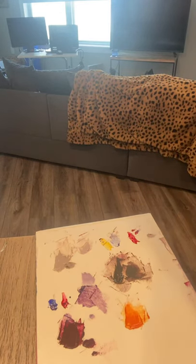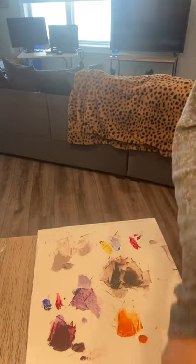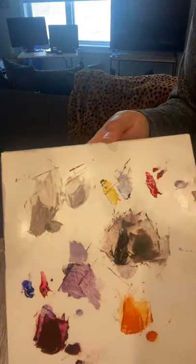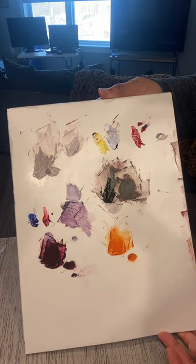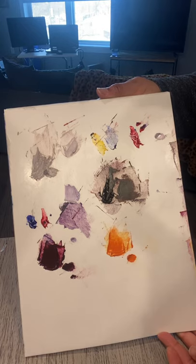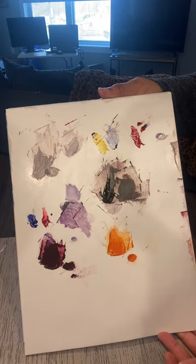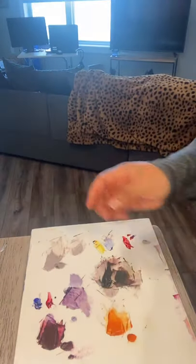That is what I wanted to show you as far as mixing color. It really is experimentation a lot of the time, and the more you do it, the more you will become knowledgeable about what you need to add, how much you need to add, how much you need to mix. You'll become better and better at it. Thank you.